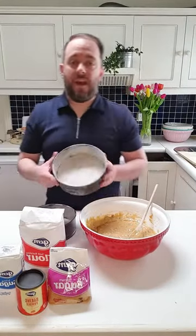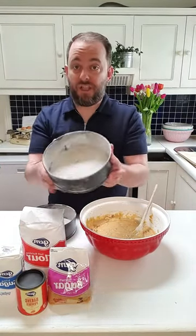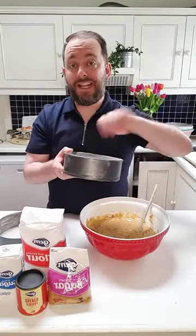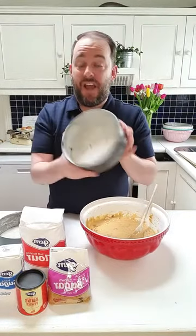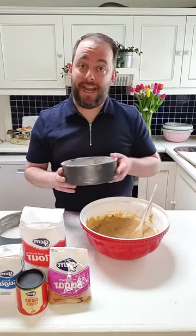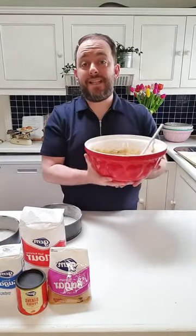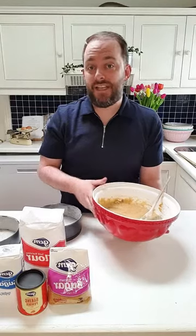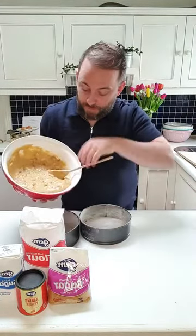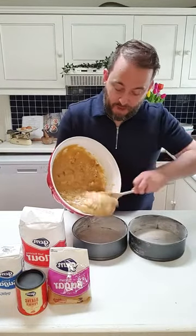Now that the mix is ready I have two 20-centimeter tins prepared here. I've lined the bottom with a disc of parchment paper, lightly buttered them, and dusted with a little bit of flour — this helps your cake pop out of the tin more easily. My oven is preheating at 180°C, that's 160°C fan, and these cakes will take around 35 to 40 minutes.